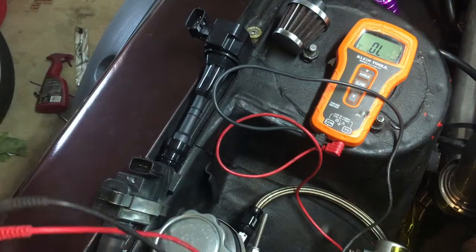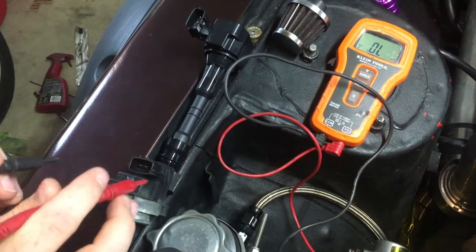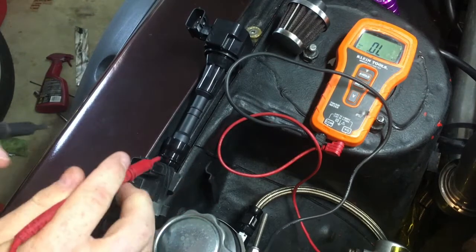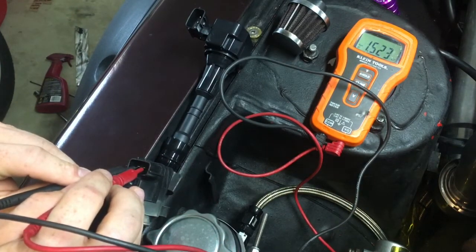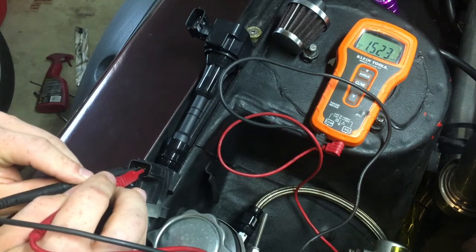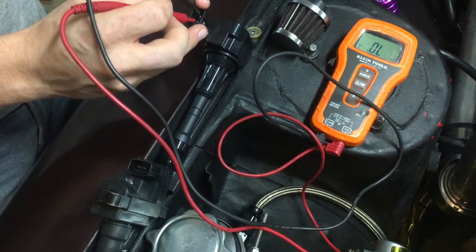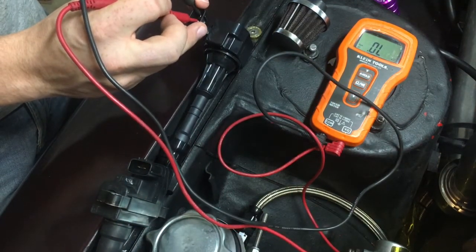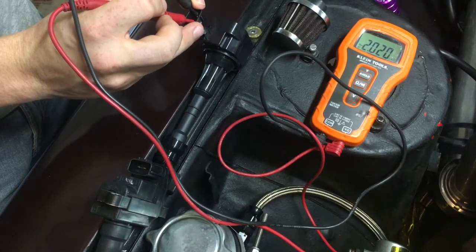If you check, you just run it against the positive and the ground post, and it gives you a reading of about 1523 on the multimeter. Then you look at this one — it's brand new, so I'm not sure if that's the reason — but the difference is pretty significant, got 2020 on that one.